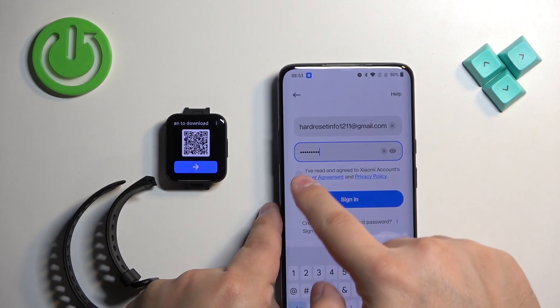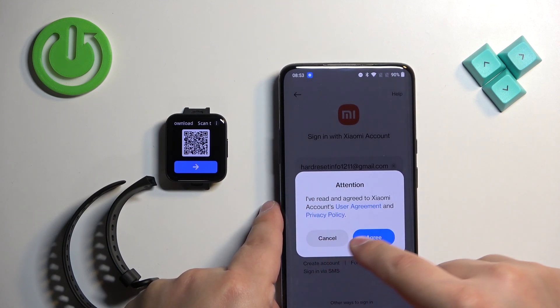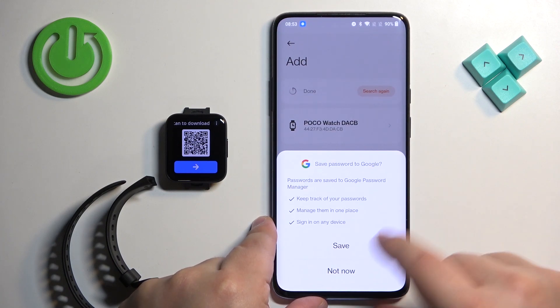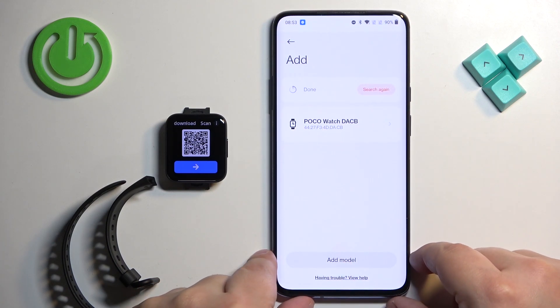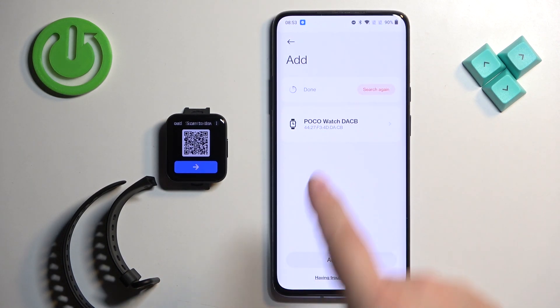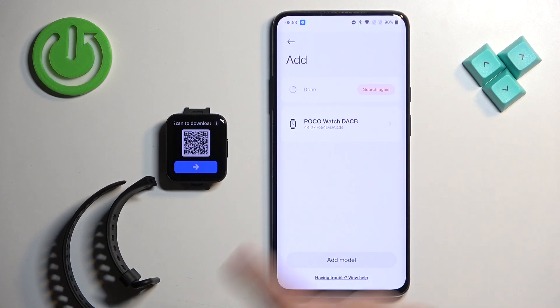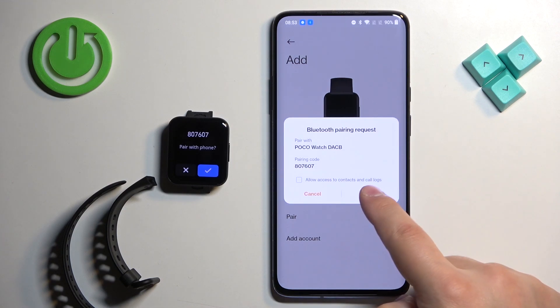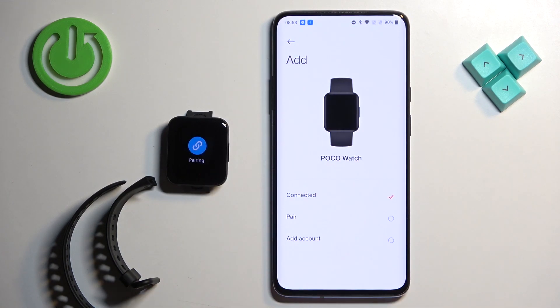Once you enter the email and password, check the box to agree to the terms of use. Once you log in it will redirect you back to the add device page, and you need to select your Poco watch again. It will start connecting — tap on Pair.